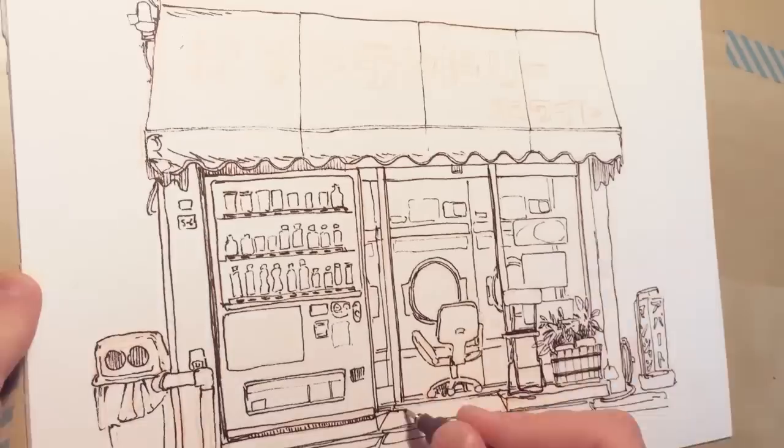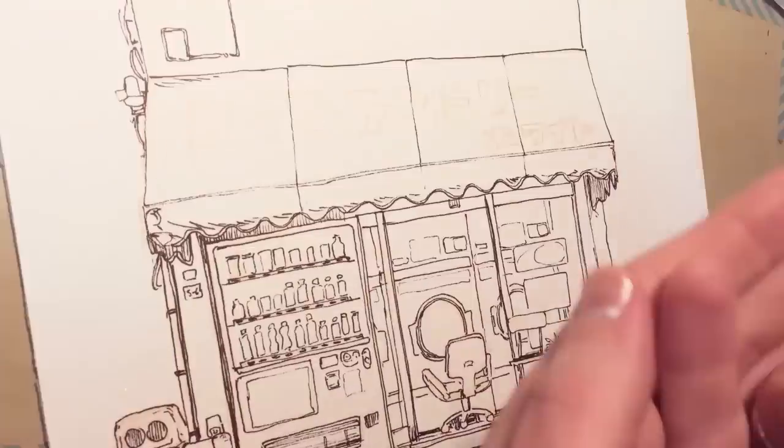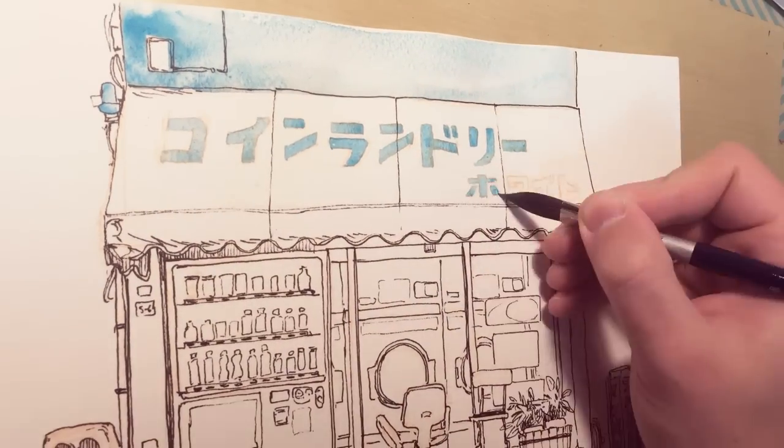I really recommend this ink — it's really nice, you can paint over the lines with watercolors and nothing happens. But the paper has to be a rather good one; for example, the standard Moleskine paper is not really good with this ink, so you have to mix and match and try what works for you.